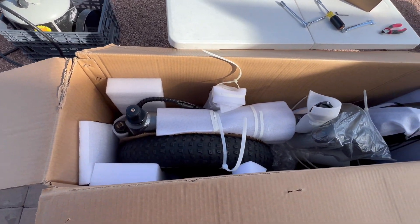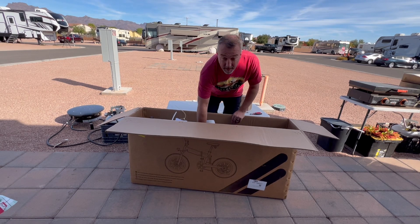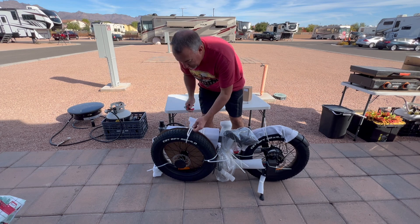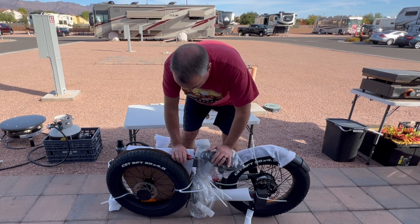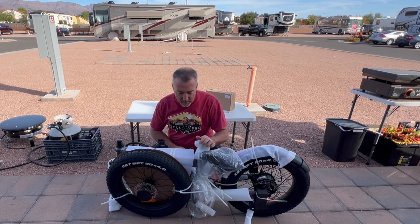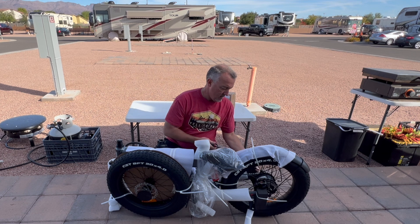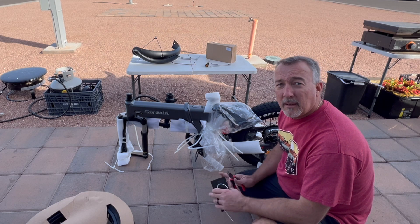Everything's packed in there pretty good, keeping everything safe. The first thing you got to do is get the bike out. You've got all this packing material, so we're just going to go around and start cutting cables. Be careful because a lot of these plastic cables are wrapped around the wires — you don't want to cut the wires. They come pre-installed and pretty put together right from the get-go. I am really impressed with the way these things are packed up.